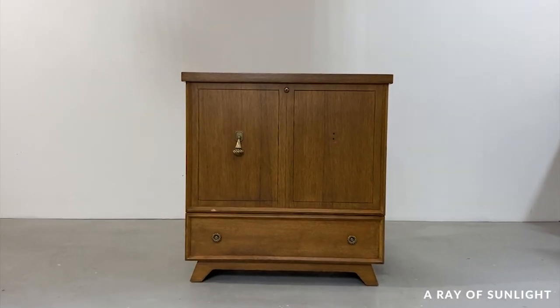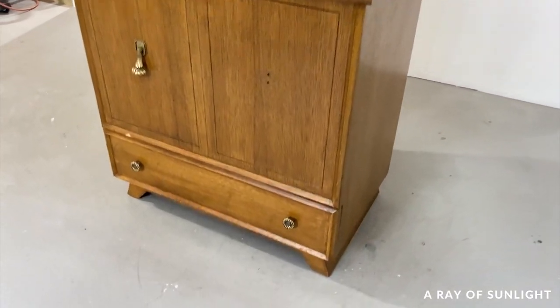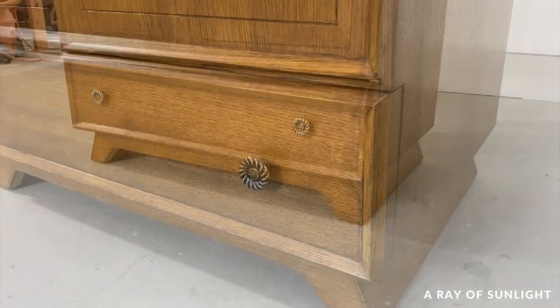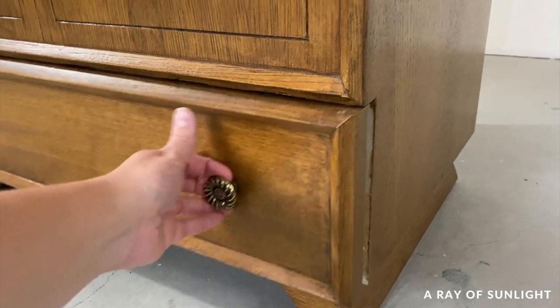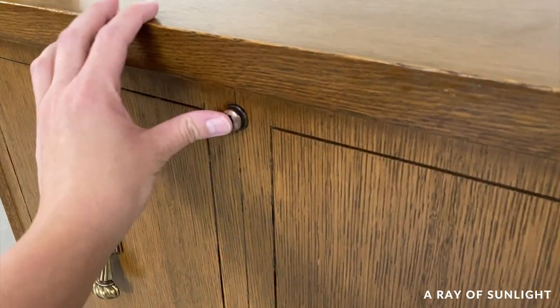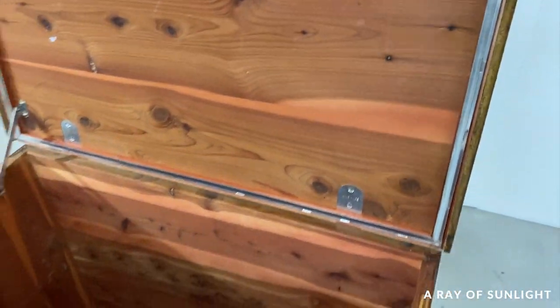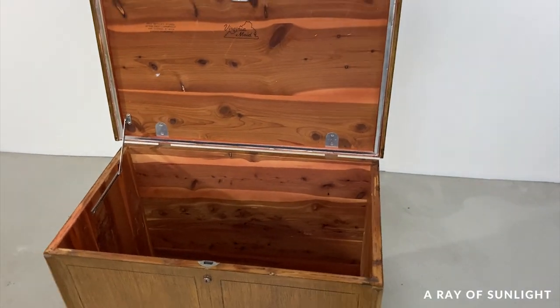Hey guys, I am back with my second makeover — this tall Virginia-made Lane cedar chest. I found this piece at our local thrift store for $70, which is a little higher than I probably should have spent on it, but I personally love cedar chests so I couldn't pass it up. It was in great shape too, so I knew this would be a great piece for a newbie like me.